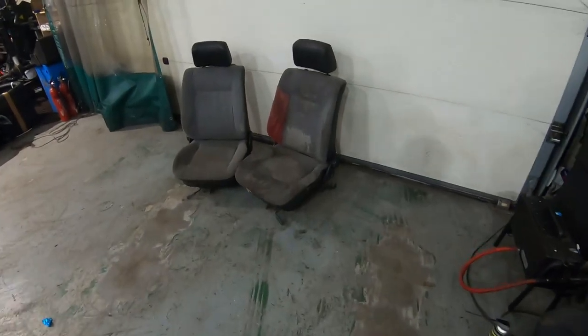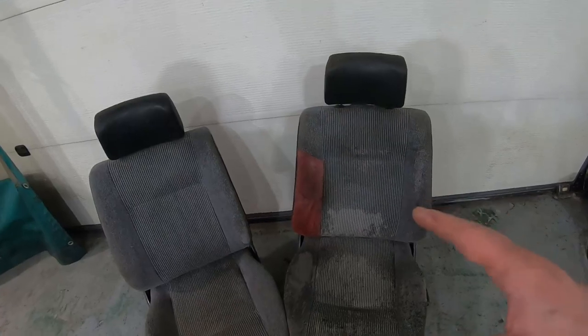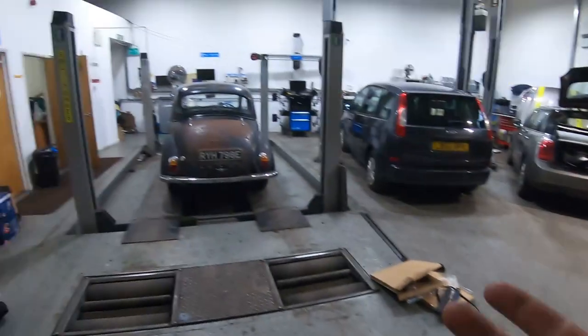I bought some new seats. These are out of a Mark II Golf. They are not the easiest seats to fit, but I had to buy these ones. They were cheap, and they have a patch. See where I've gone there? Like I said, they're not the easiest ones to fit.